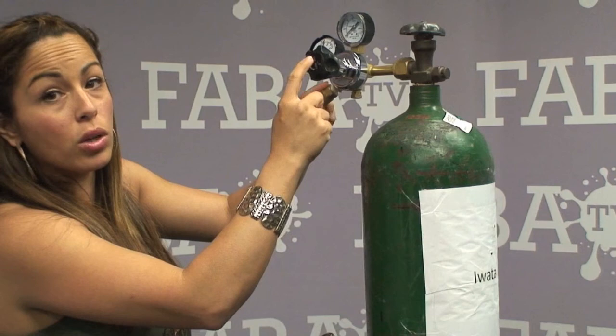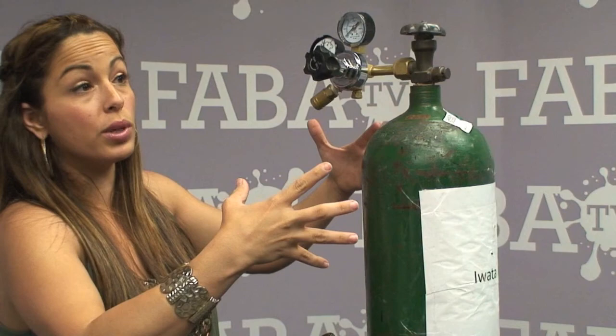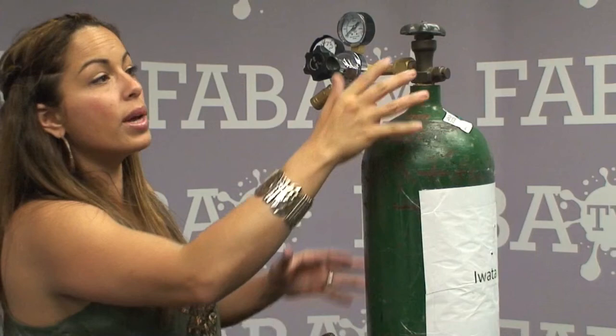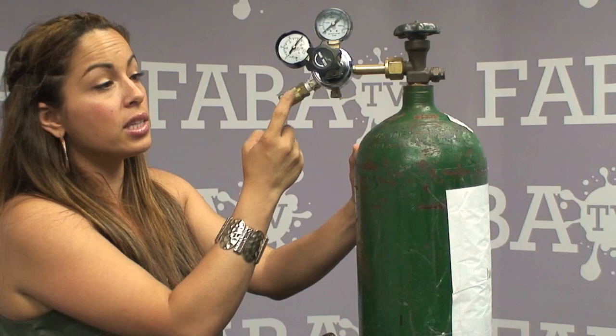Once it's on and it's not shaking around, there is an open and close knob right here. You want to make sure that it's all the way closed, because if it's all the way open the entire valve is going to start spewing CO2. So make sure that's all the way closed, then you can go ahead and turn on your CO2 tank to test it first and make sure that air is not spewing everywhere.